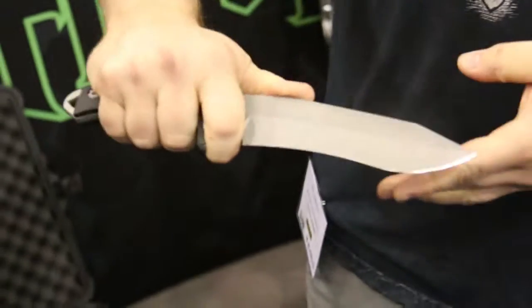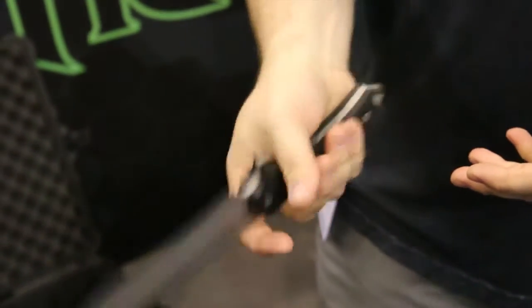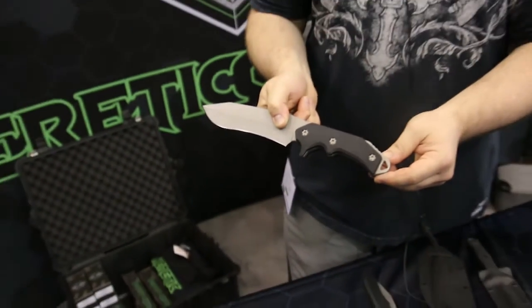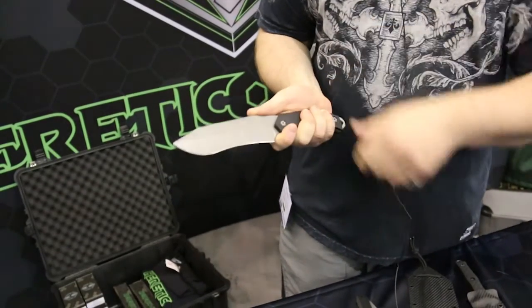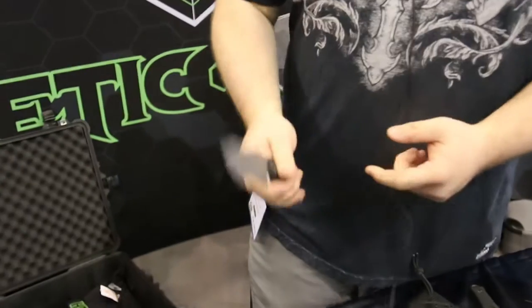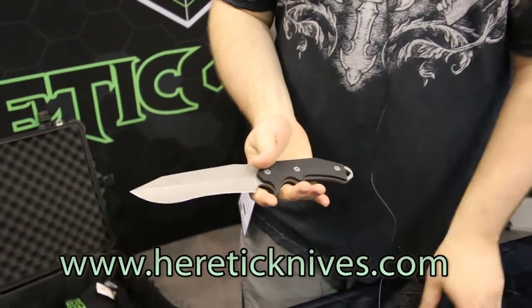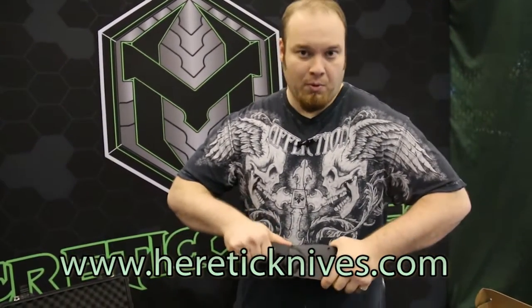This is the new version — more of a beefier version than my first iteration. Of course, this one features 6061 aircraft aluminum as well, with a 154CM blade. Nice recurve here, nice and hefty for chopping. Those are my three new models for Blade Show this year. We'll see what next year brings. Thanks guys.